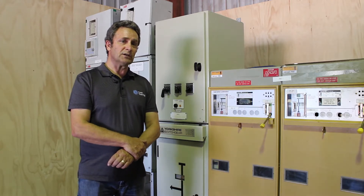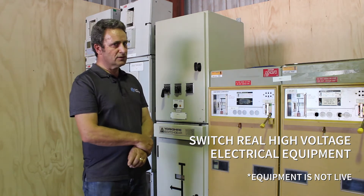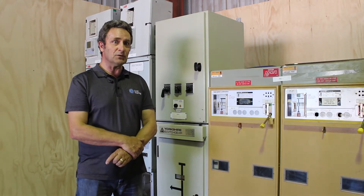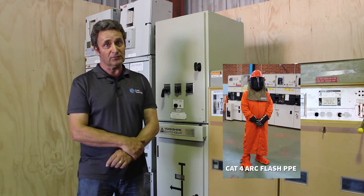In our simulated switching exercises we actually get to switch real high voltage electrical equipment. We don't actually switch live because that would be unsafe, but it gives you the impression of what we should be doing. If we were switching live we would definitely be wearing the appropriate arc flash PPE.